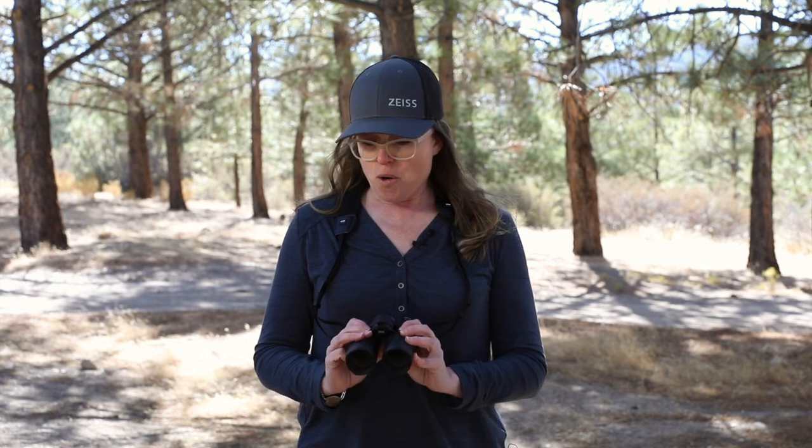As somebody who travels and birds professionally, sometimes in the field 12 to 16 hours, this binocular is going to be a game-changer. Looking through it a bit more and taking it around the mountains, it's got a very excellent wide field of view and a really good close focus. So if you want to look at odes or butterflies, this is also a great binocular for that. Overall impressions of this new bin — it's an incredibly good product.